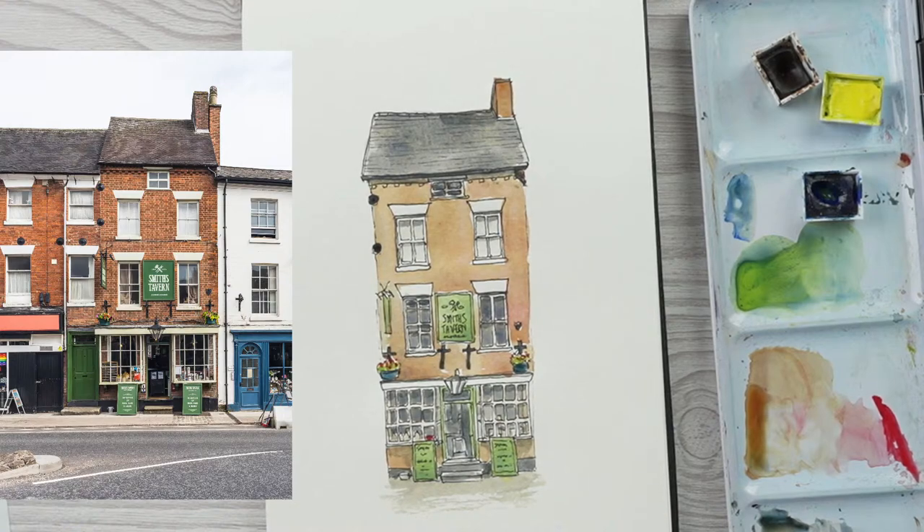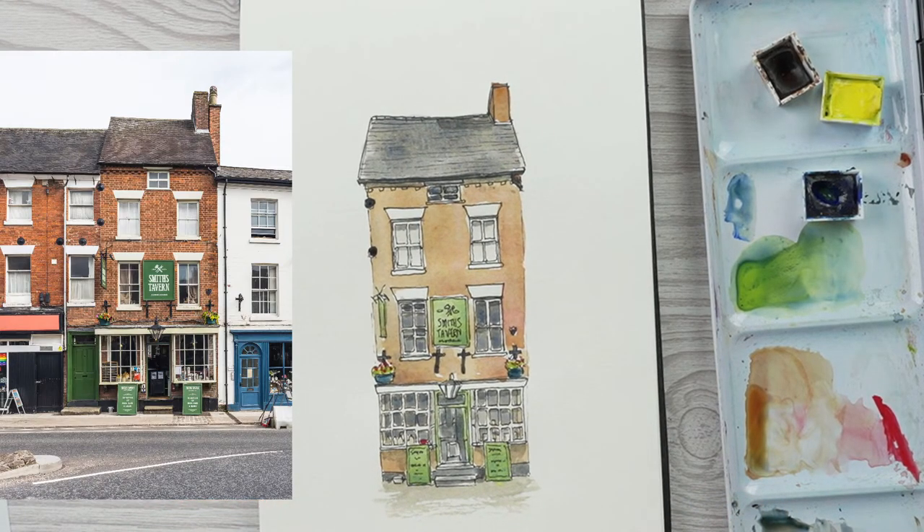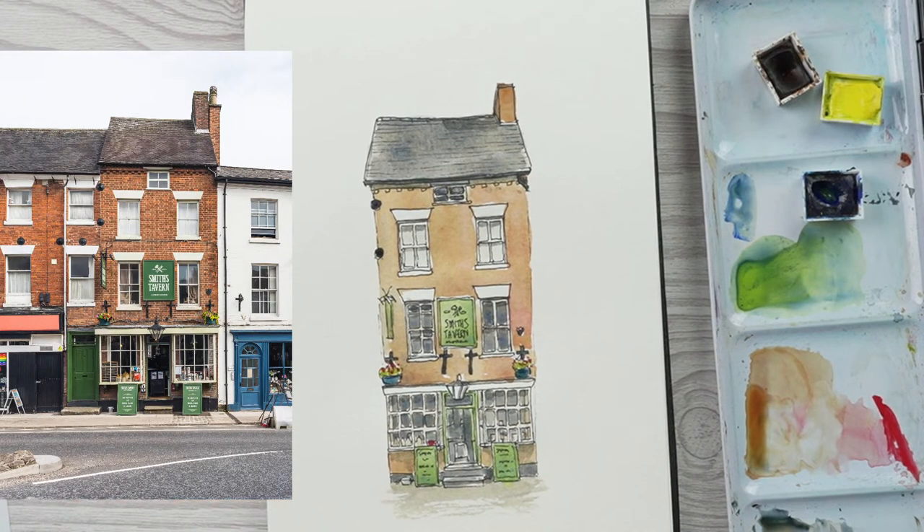That's just about over our hour so I think that was good timing. I thought it would be good to do something like a straight-on building without any perspective for the first one, because it's quite similar to what I've done on the channel before. I'm quite happy to do other things - I really want to do more street scenes and that kind of thing. If there are any particular requests, let me know.